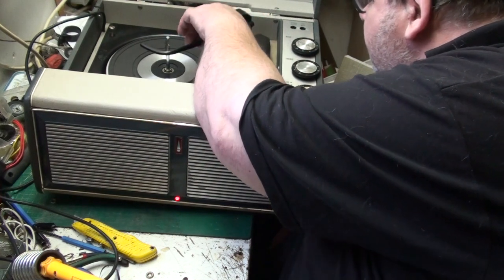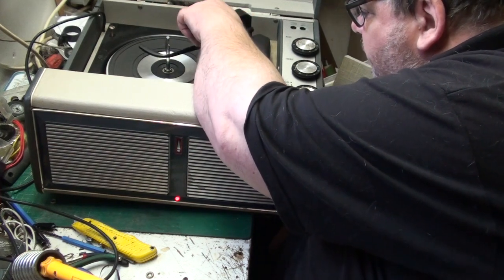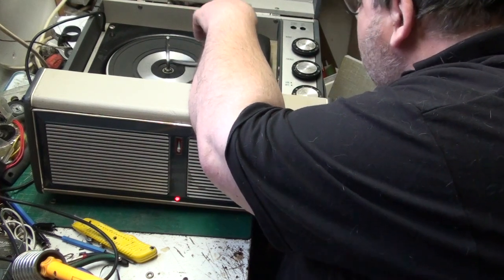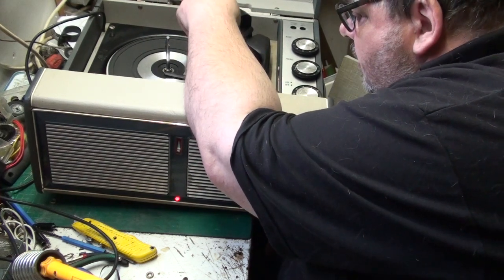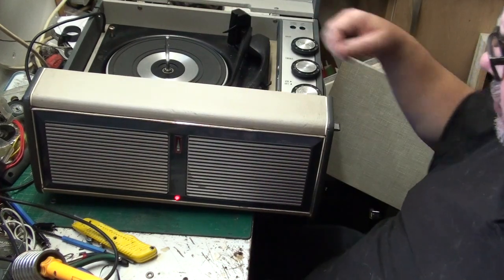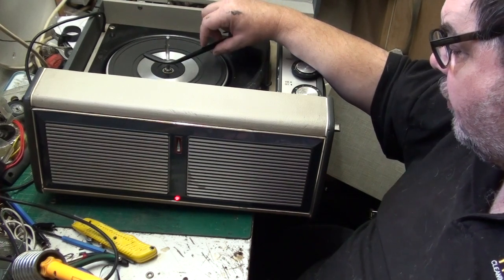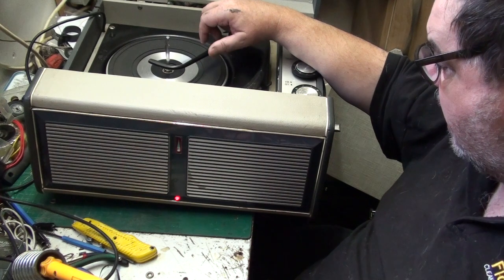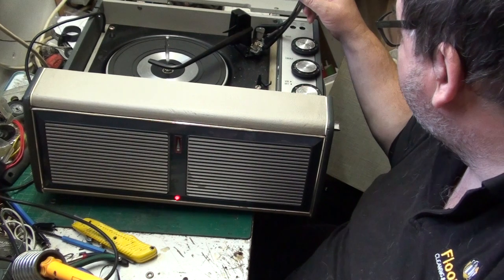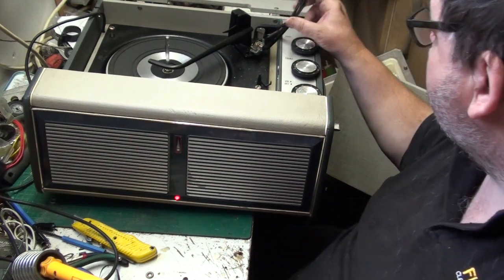The pins are there - it's the bottom pin. I'll have to look into that because it's not supposed to come back, it's supposed to stay there. I never noticed that five minutes ago - that puts a whole new perspective on this. The cartridge is probably okay, it's a Sonitone one. There's no stylus in it but it is working.